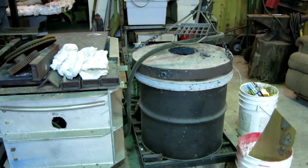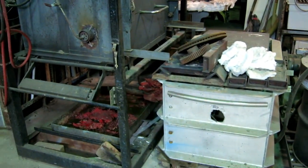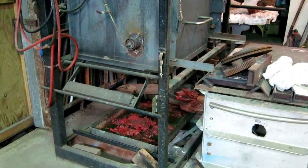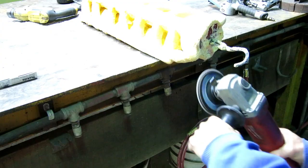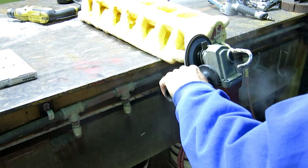I've got to put my foundry back together — I've got everything shoved over here because I was working on the t-top — but now we've got to get back in foundry mode, so we've got to move some stuff around. I usually do this outside but it's raining.